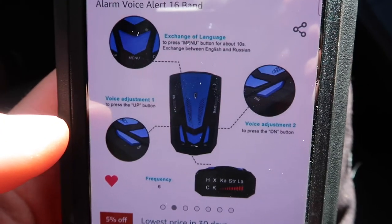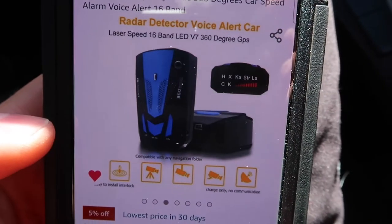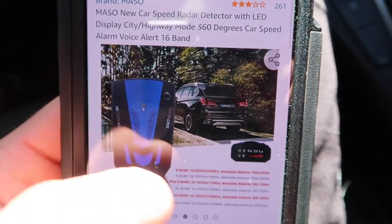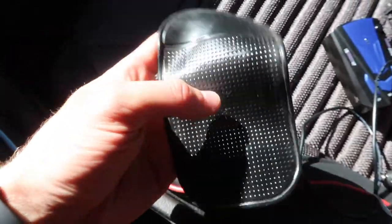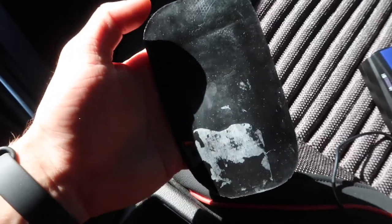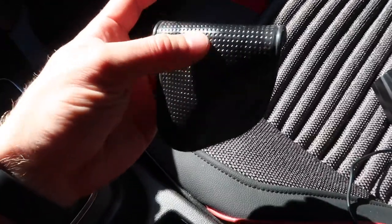Feel free to pause the video and read any of the features on screen. This one is $20, and you can find them anywhere from $20 to $40. It comes with the plugin cord and this little rubber mat — a sticky mat that you stick to the bottom of the device and then place wherever on your dash. It gets dirty easily, but you can just wash it underwater and once it dries it gets sticky again, so it's very reusable.